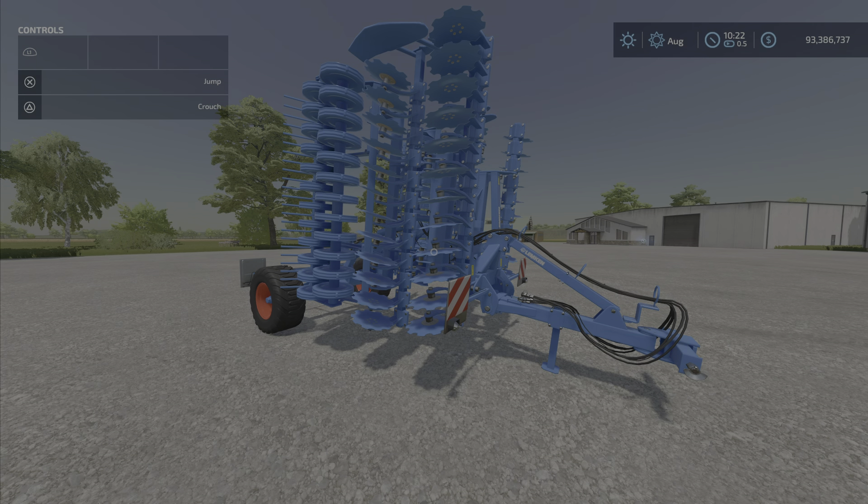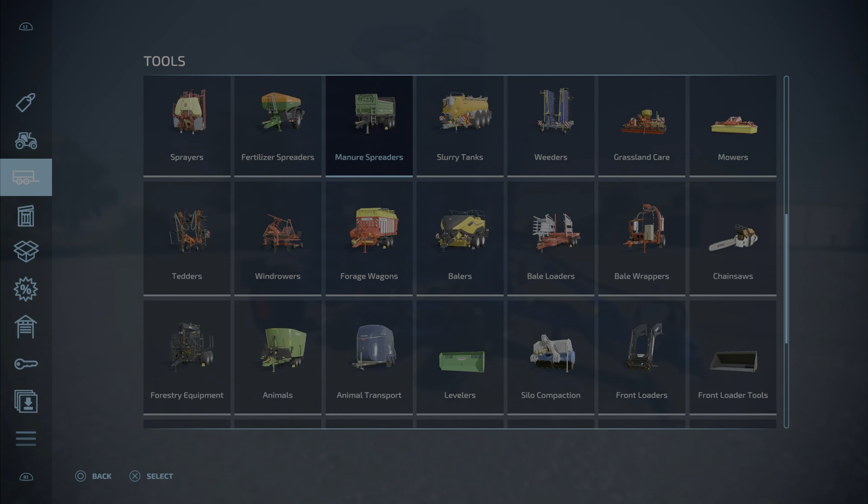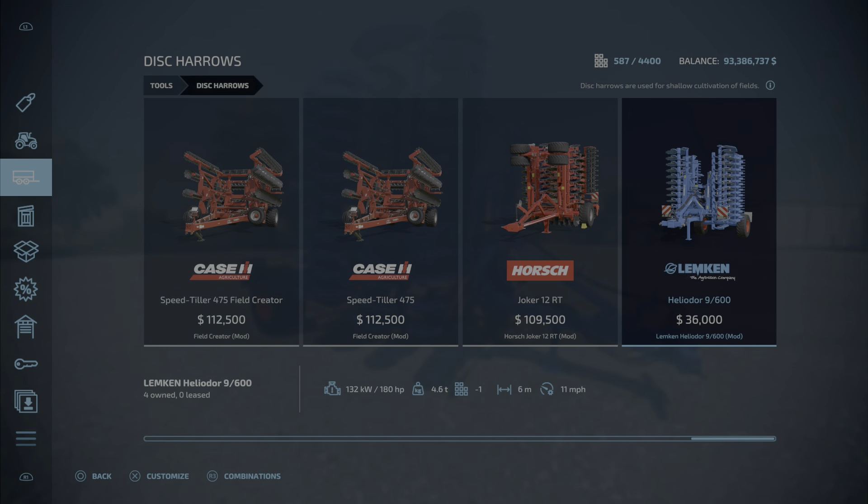Hello everybody, Loony Farm Guy here with a new mod test for Monday, May the 2nd. This is the Lemkin Heliodor 9/600 by STV Modding — 9.09 megabytes to download and eight slots on console. It is a disc harrow; we will find it under disc harrows, all the way to the end, and there it is.